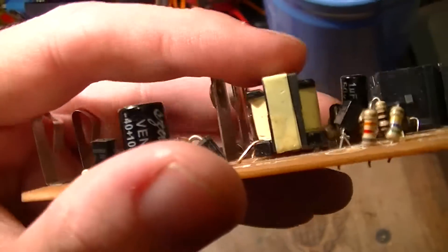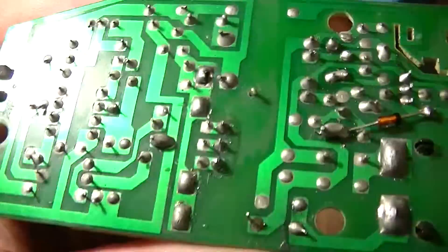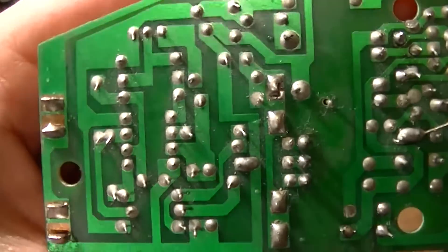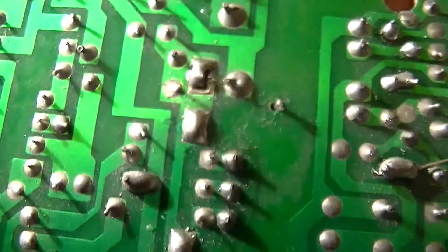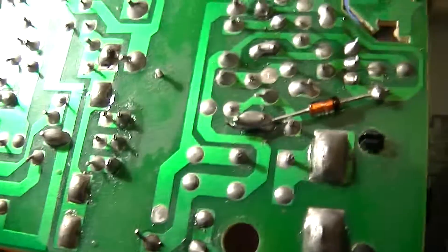And of course, a piece-of-crap transformer. On the other side, as is to be expected of modern crap, it's lead-free, which means all the solder joints look like crap, and many of them are just bad — because again, lead-free solder is crap. But that's a given.